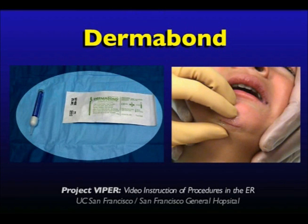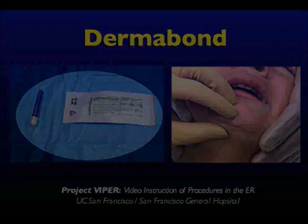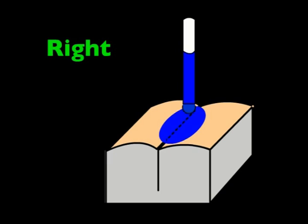Dermabond. Tissue adhesives such as Dermabond have become widely popular in simple laceration repair. These adhesives work by forming a thin but strong film on top of the wound.